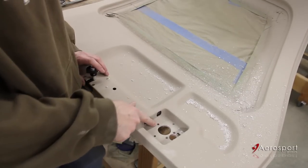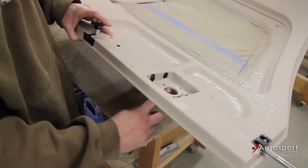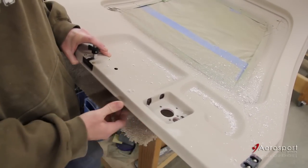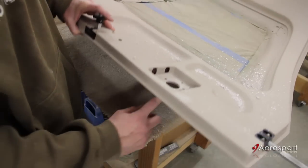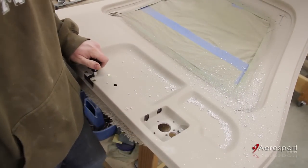Once you have all your holes drilled in, it's actually a good time to look inside between the two halves of the door and see if you have any voids in the epoxy that you used to bond the door halves together. If you do, it's a perfect time to inject some additional epoxy in there and make sure everything's nice and strong.